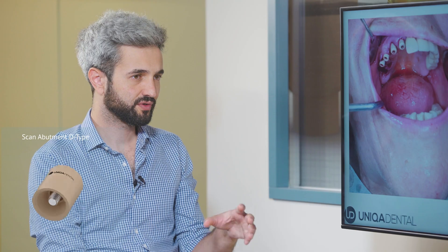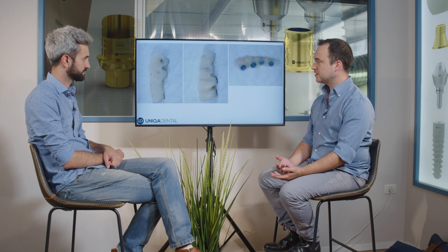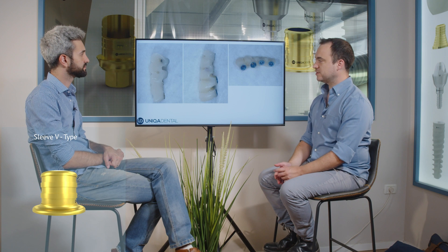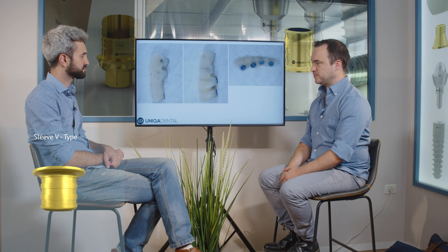So you chose already the multi-units? Exactly. And then we manufactured a temporary bridge for aesthetic reasons. Those two sleeves are for the angulated multi-units, those two for the straight ones. The bridge itself will be a little bit smaller in the occlusal-gingival aspect.